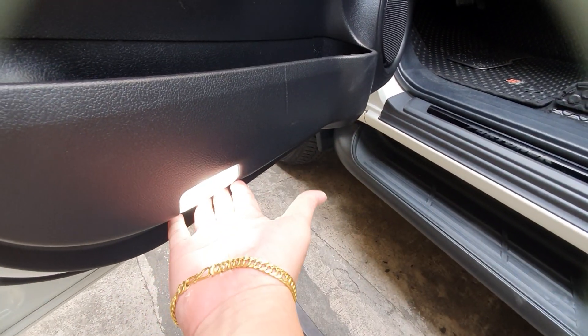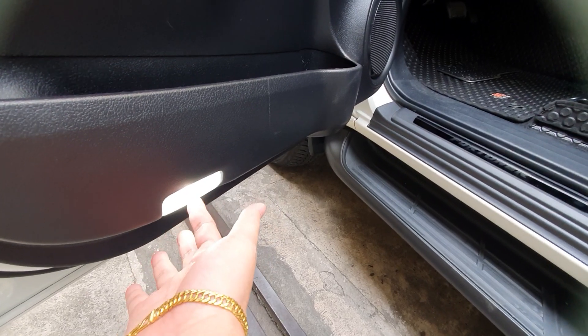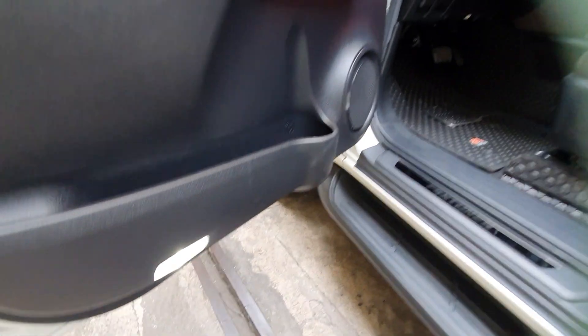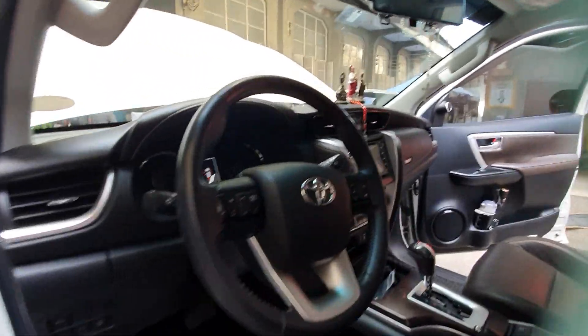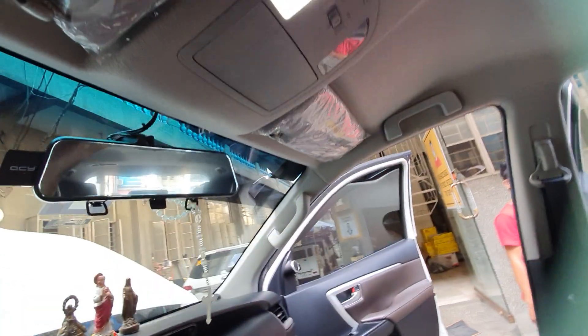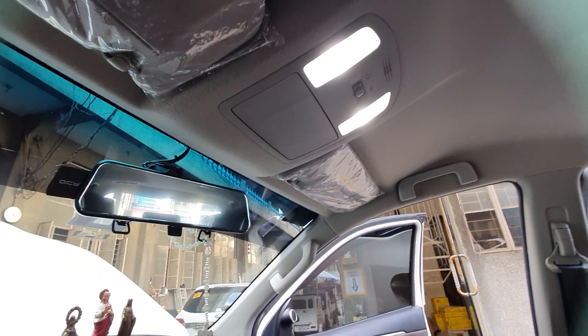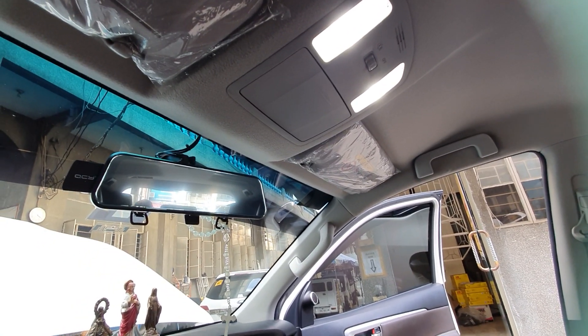We've upgraded the LED lights — you can see how bright and strong they are. These LED lights are very bright and very inexpensive. Going inside, we've also upgraded the LED interior lights — the whole interior lighting has been upgraded, so it's very bright inside.